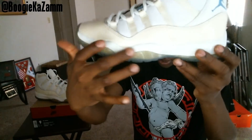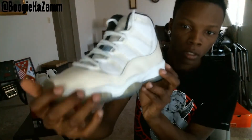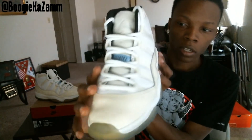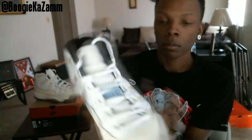In the midsole — sorry for the lighting, I know it's hard to see — you know people get the all-white on the midsole. The patent leather is supposed to be white as well, but because of age it's starting to yellow. I'm not really tripping about that, I love the way it looks.